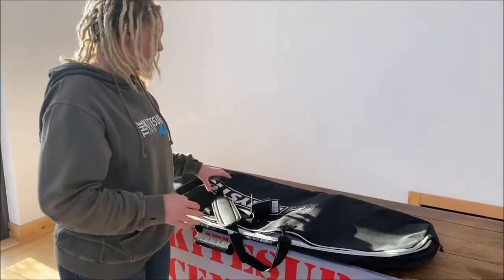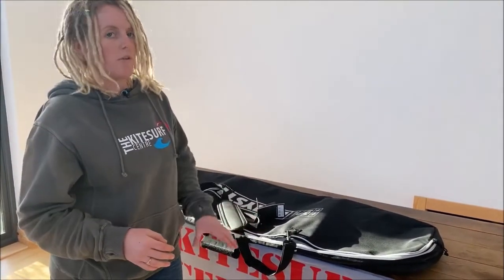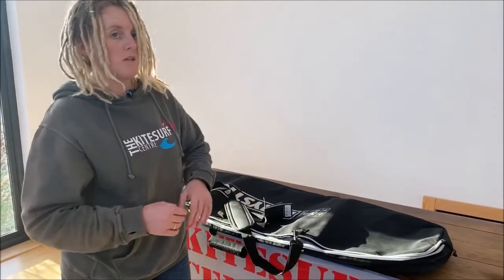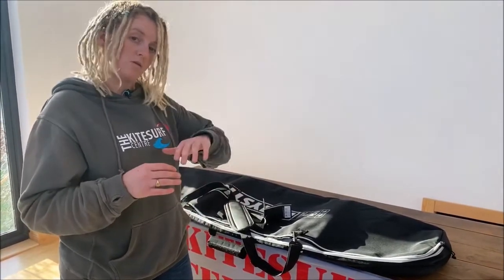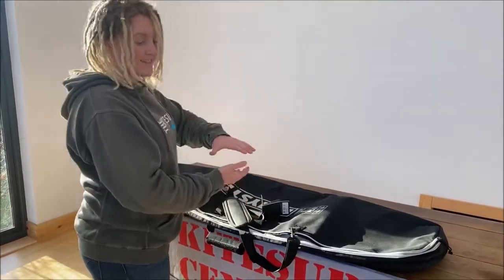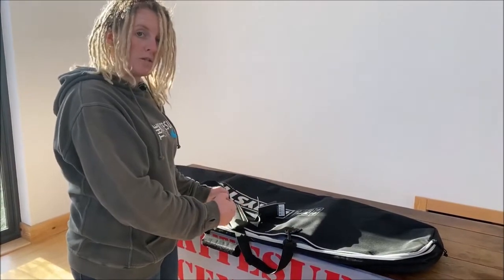Additionally, within the Mystic Star range they've got a few other variations. There's the surfboard option for a standard surfboard shape with a regular pointy nose. They've then got the stubby option, which is for surfboards with a stub nose — AVO freestyle surfboards. And they've got a boots bag, which is very much like this one only deeper, meaning that if you're a rider who wears boots you can keep your boots on inside the bag all the time.